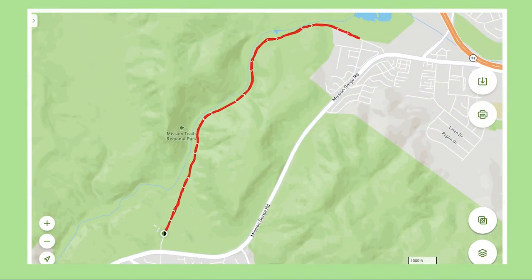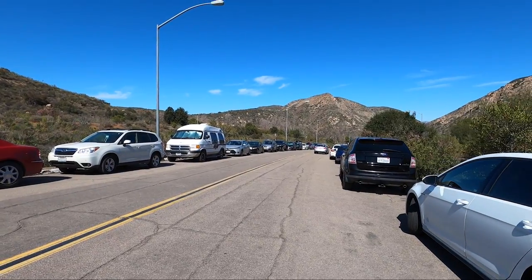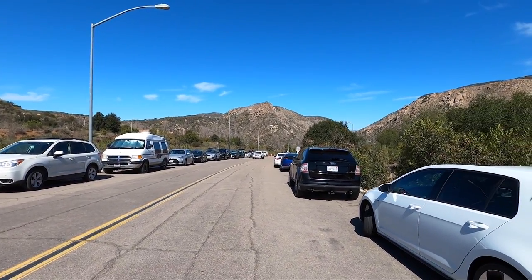The trail that goes through Mission Trails is Father Junipero Serra Road, which connects to Mission Gorge Road on each end. I'm going to be starting at the visitor's center. You can see that even where you park is a hill just to get down to the beginning of the trail.